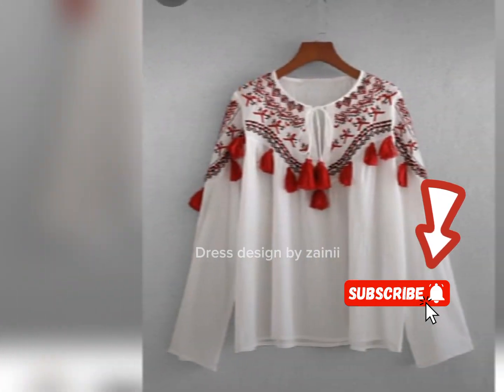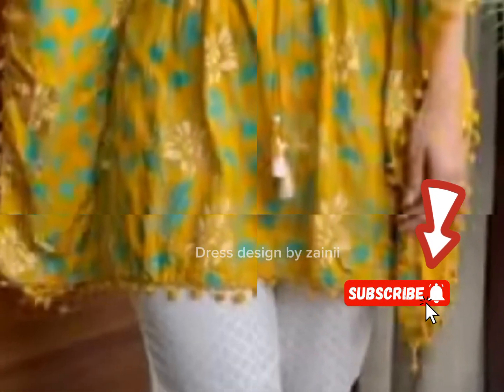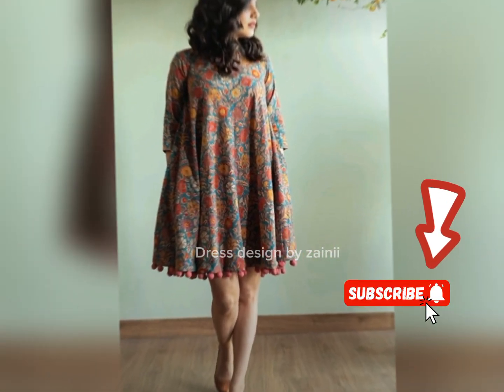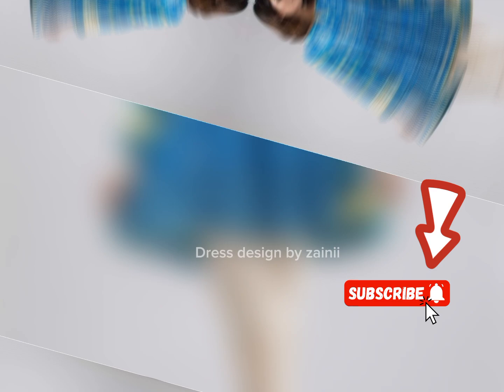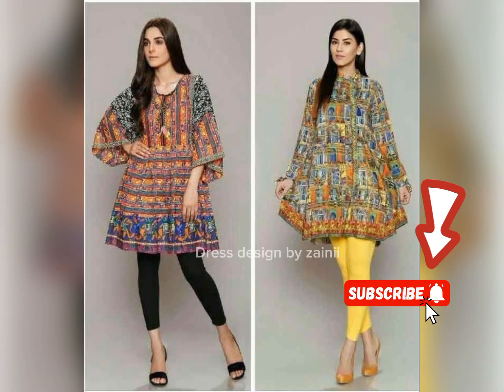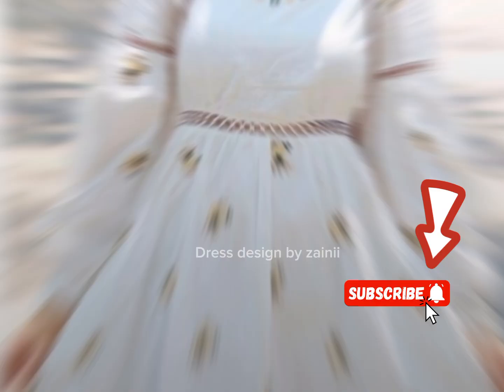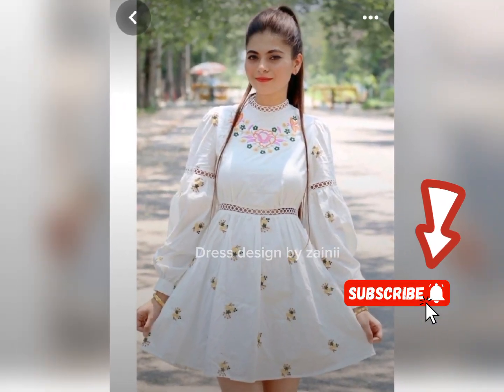What a beautiful short frock! The designed look is amazing. This hand embroidery design is very beautiful, and this is a cute design with kites and lawns.